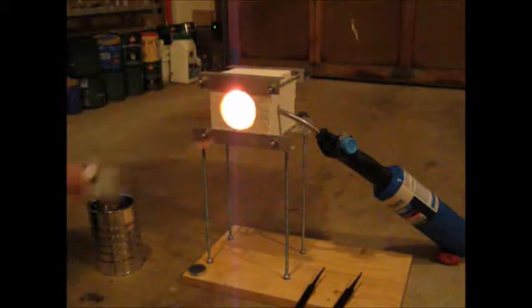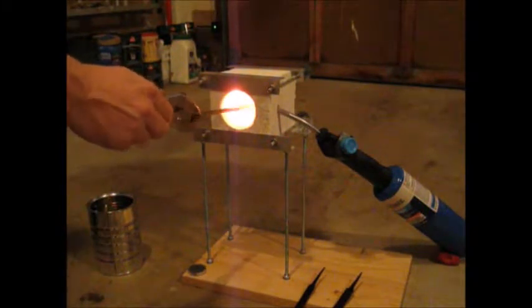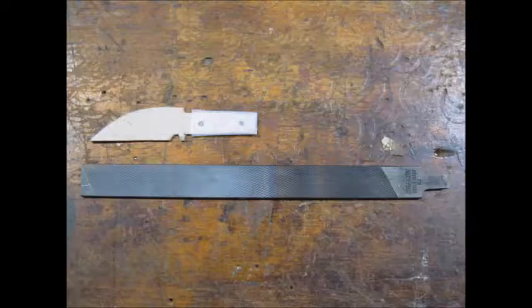I used an old file I got at a yard sale for the blade. I first tested the metal by heating past magnetic and quenching. If this makes the metal brittle, then I know I can harden it.